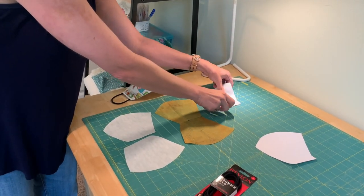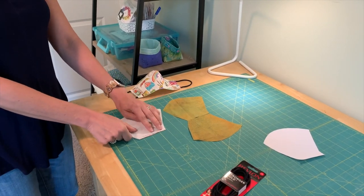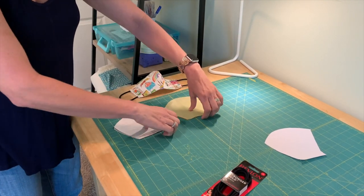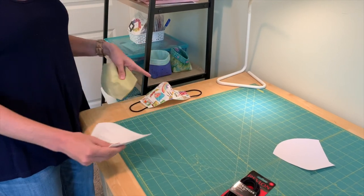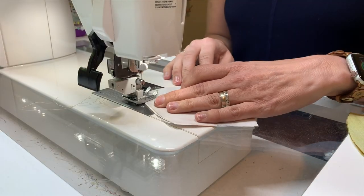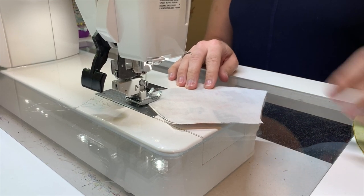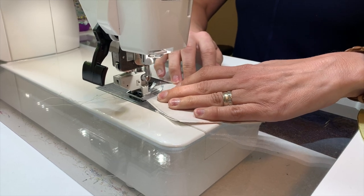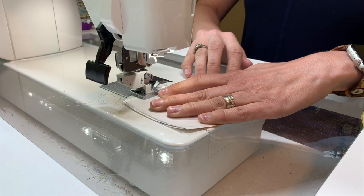I've got my two front pieces and they're going to have the interfacing on either side of them, and then my two lining pieces. We're going to carry these to the sewing machine and sew the first line, which is the center seam. I'm going to be using a quarter-inch seam to sew this front seam line on the lining piece and the top piece. There's no need for backstitching here because these ends are going to be cased within the next stitching lines.